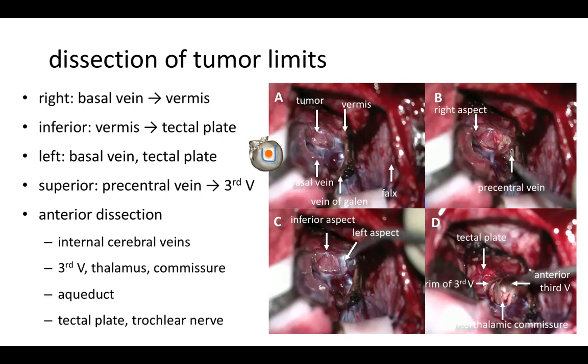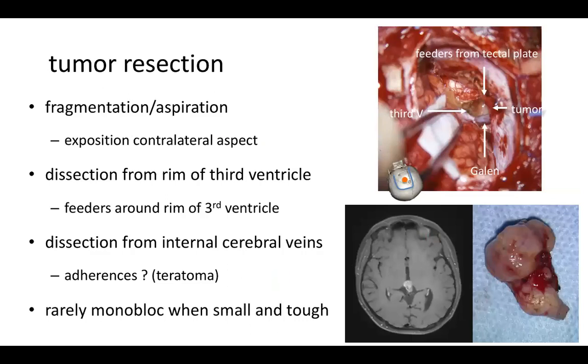At this point the tumor is already well identified and you can start the anterior dissection from the internal cerebral veins, the third ventricle, the thalamus, and the interthalamic commissure. If the tumor extends lower, you can identify the caudate, which may be enlarged by hydrocephalus. If the tumor originates from the tectal plate, you can identify the upper twigs of the trochlear nerve. You then resect the tumor — most frequently by fragmentation through aspiration or CUSA — which allows debulking and exposure of the contralateral aspect. You must dissect it from the rim of the third ventricle, from where most of the tumor's vascularization arises, coagulating and sectioning all pedicles coming from the brainstem.